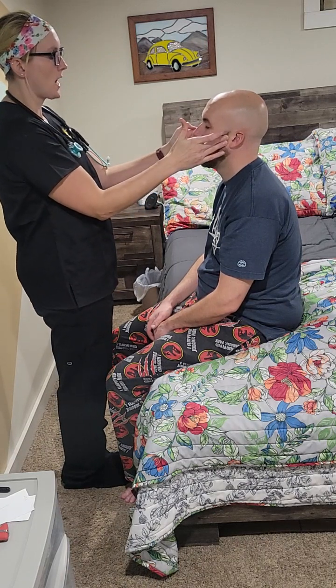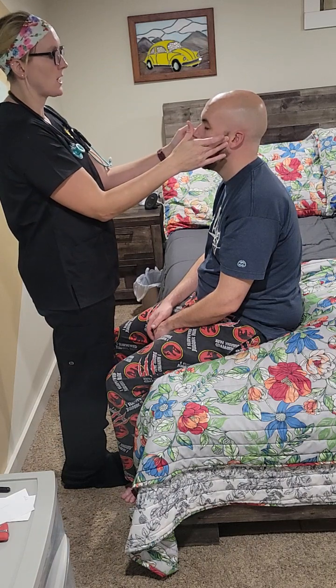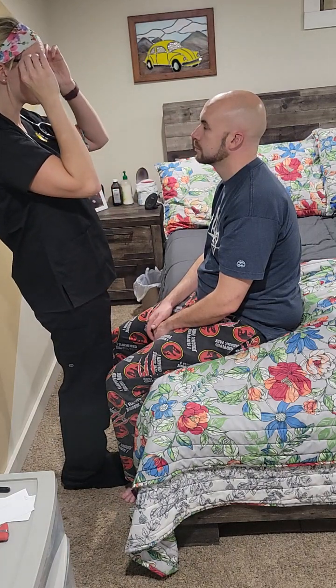Next we're going to check cranial nerve number five, which is TMJ. I'm going to have you open up your jaw and move your mouth side to side. Any pain or tenderness? I don't feel any clicking, I don't feel any popping, so that's wonderful.